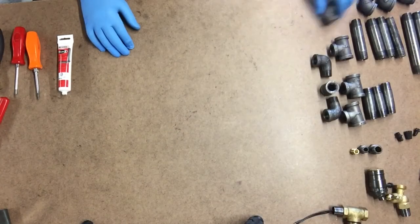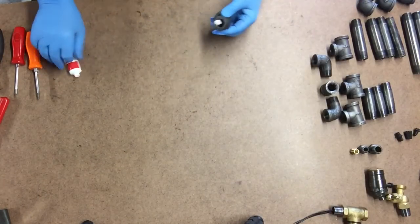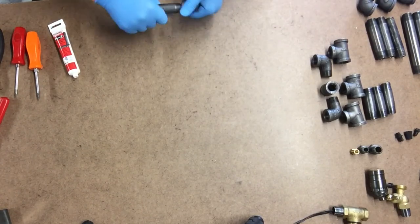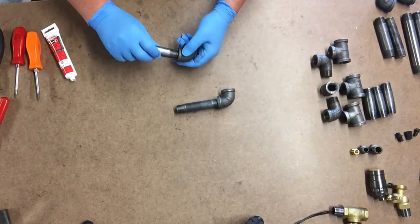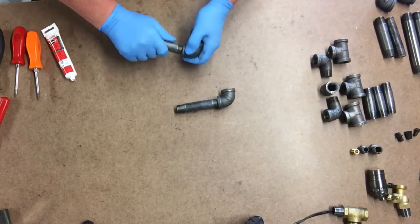Hey everybody, Jerry here. Today's video I'm going to show you how you can make this unique style industrial table lamp with a water valve switch. Pretty cool — stick around for today's project. I actually purchased almost all the supplies from my local home center — all the black pipes you see here.